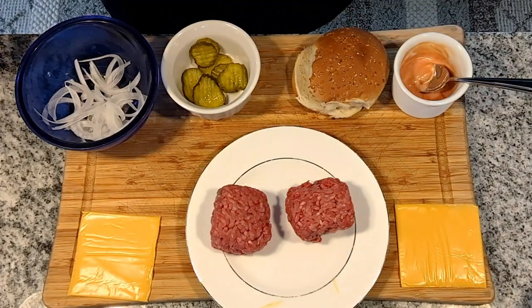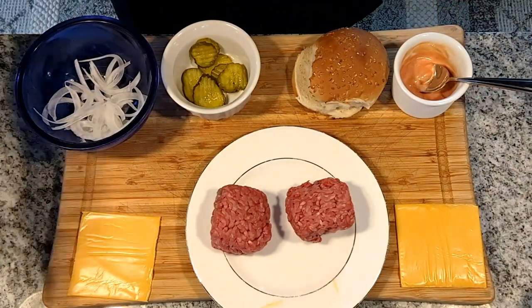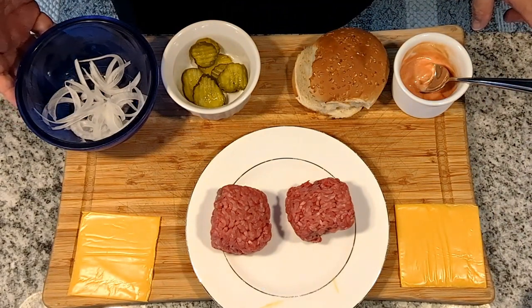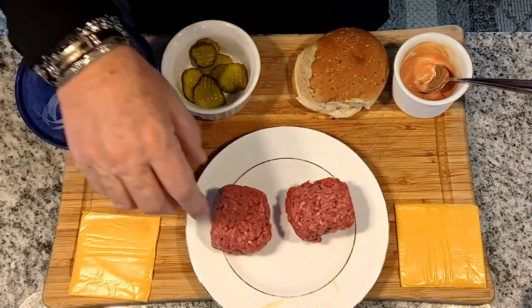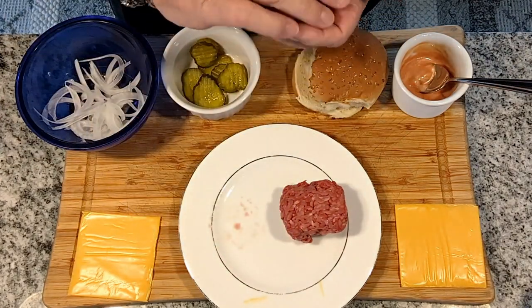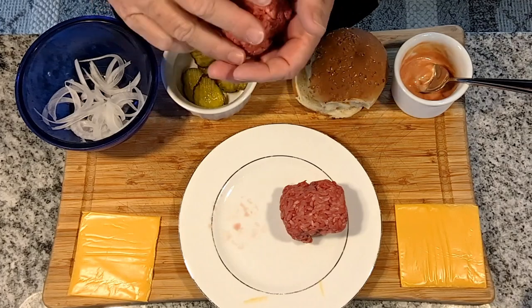The ingredients that we have are really very simple. We have two slices of American cheese, a yellow onion very thinly sliced, some pickle chips, some burger sauce which is really just equal parts of mayonnaise and ketchup, a seeded bun, and two burger balls. Now, these burger balls are three ounces each of 80-20 ground beef. We formed them into a ball,